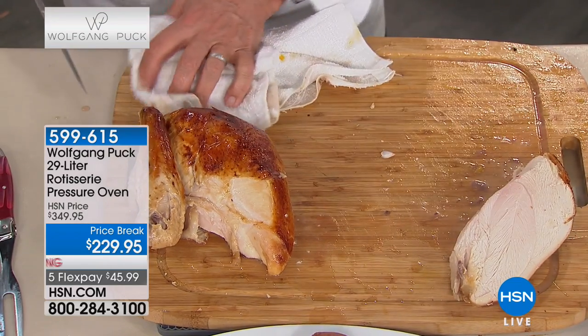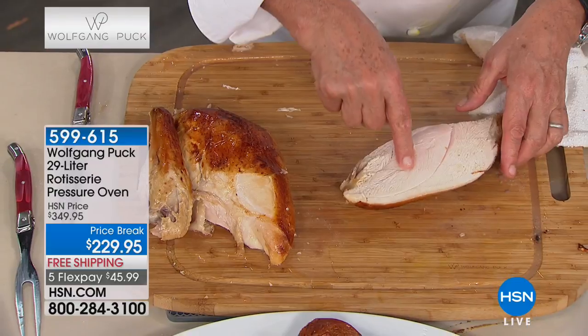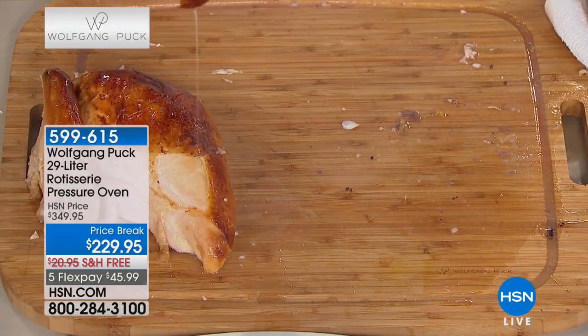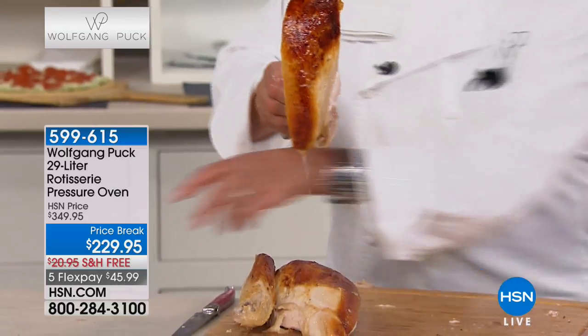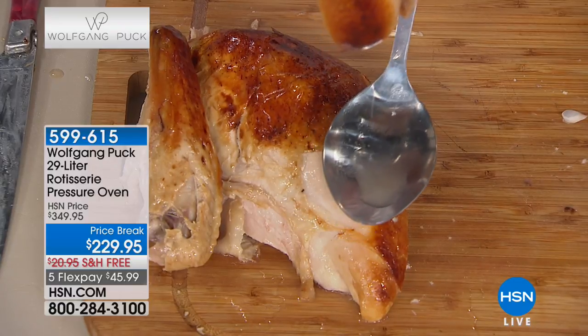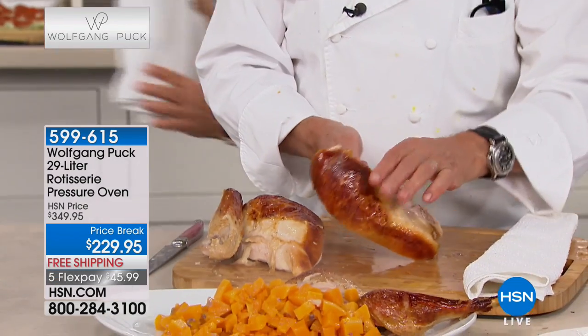It's not like you're going to go to a store and see 25 of these. Look how tender and delicious it is - look at that, it's just dripping with juice. There's no turkey like when you cook it in the pressure oven - you get it so juicy.